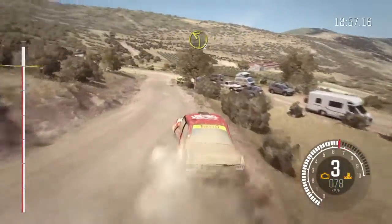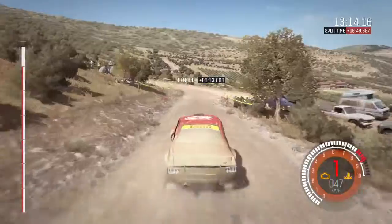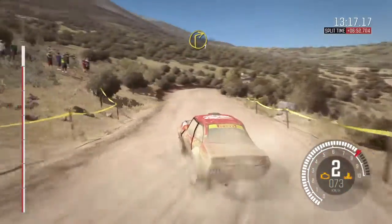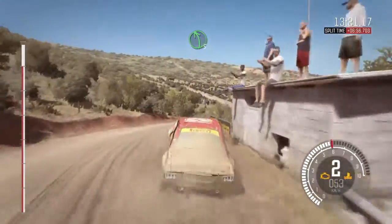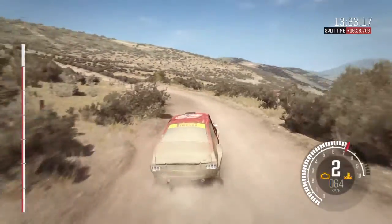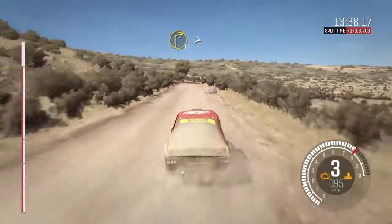Into turn left 2. Into right 1 over crest. Into left 5. Left 6 through dip, 80.